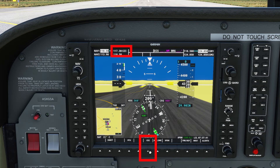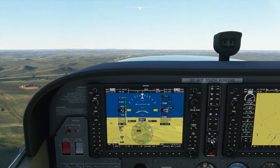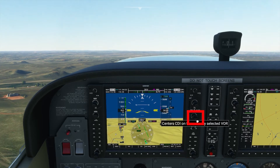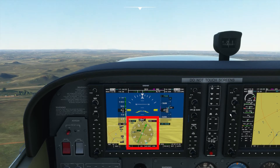We now need to change from FMS or GPS to VOR1. Notice the HSI says VOR1, but we do not have a course needle yet. We're now in the air flying a heading of 210, but the HSI is pointing to north. We need to press the course knob, which will center the course deviation indicator. The course is now 230.